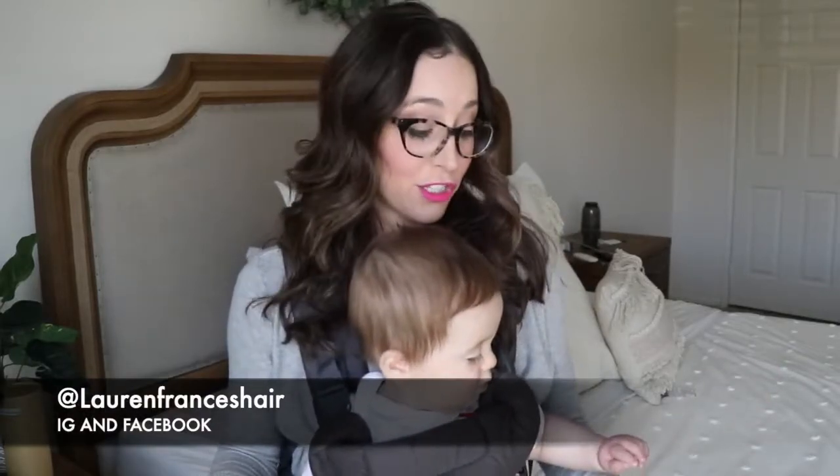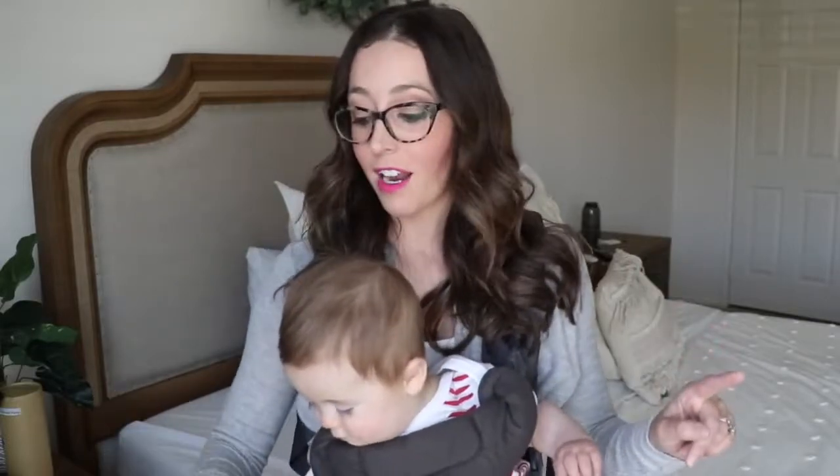This is Clark. He didn't want to nap today, so we are making the best of it — but don't worry, we will not be using a hot iron with an infant.